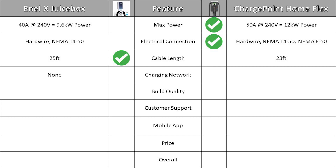NLX currently does not have their own away-from-home charging network, while ChargePoint currently has a network of over 18,000 chargers in the U.S. This is a definite win for ChargePoint.